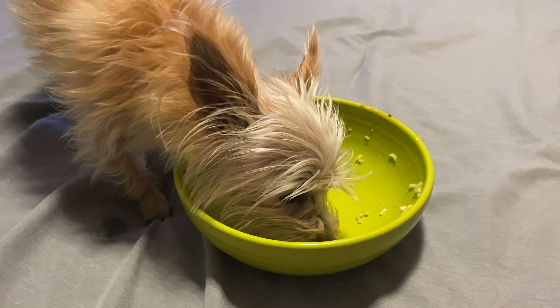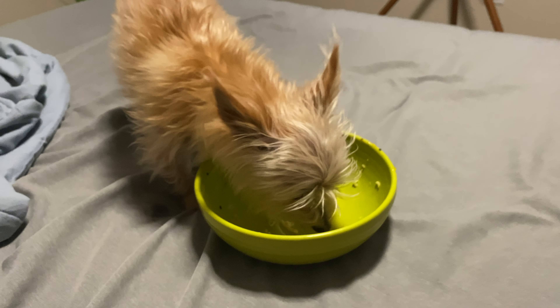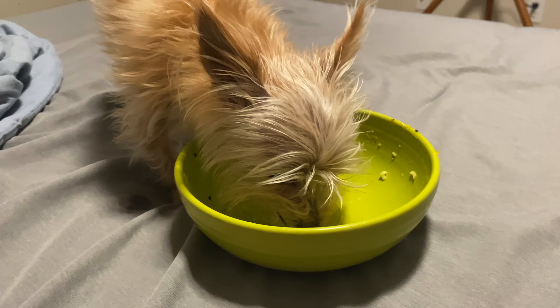That was delicious. You guys should definitely check out this technique of cooking eggs. Get out and enjoy what God has given us, and get out and enjoy nature and food as much as we do. Have a great one.